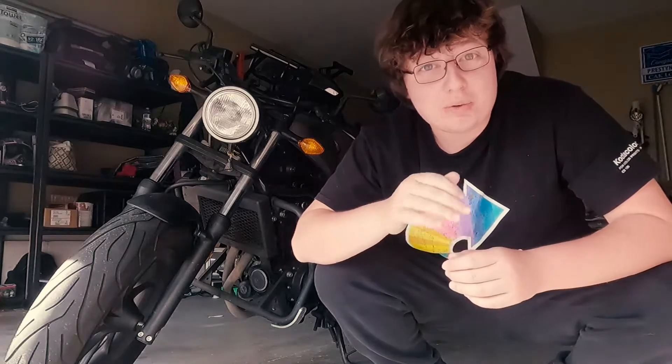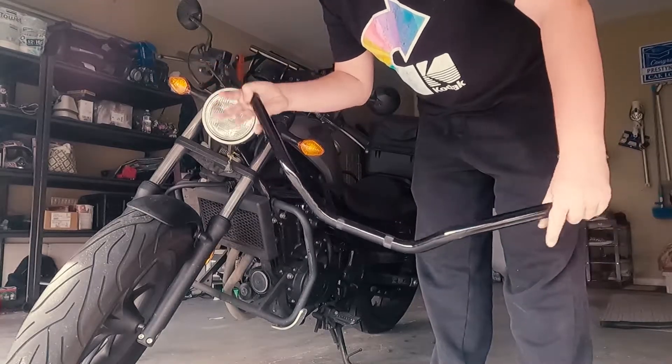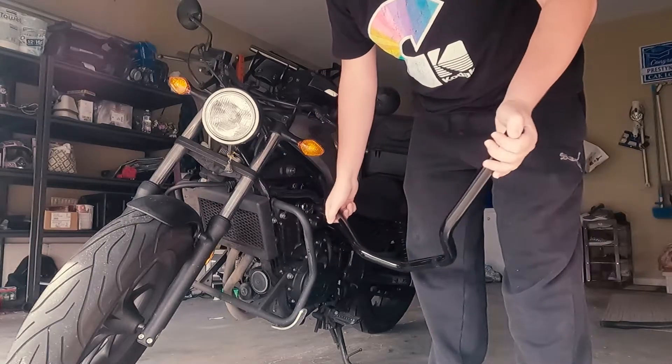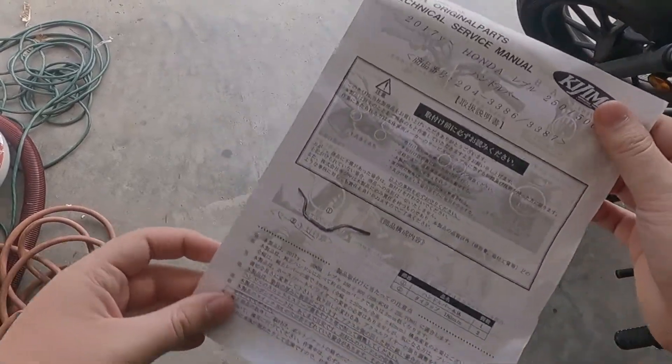Have you ever found yourself riding your Rebel 500 wishing your handlebars came back further? I've got the solution for you — these handlebars by Japanese company Kojima. In this video I'm going to show you step by step how to install them and give my first impressions on them.